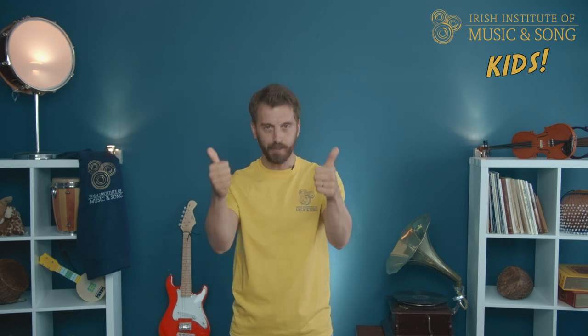What is your name? Donal is 'an t-ainm atá air.' In Ulster, we would say 'Donal an t-ainm atá air.' Now I'll sing one line then you sing after me. Are you ready?